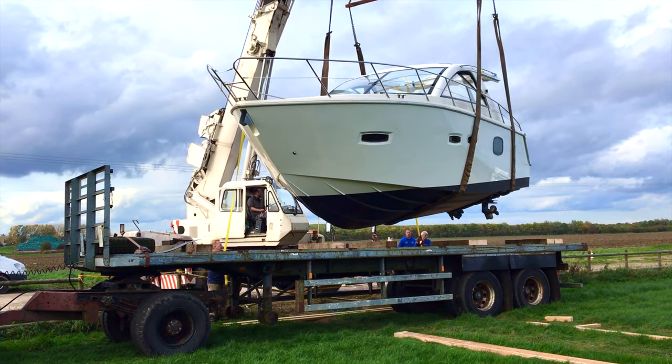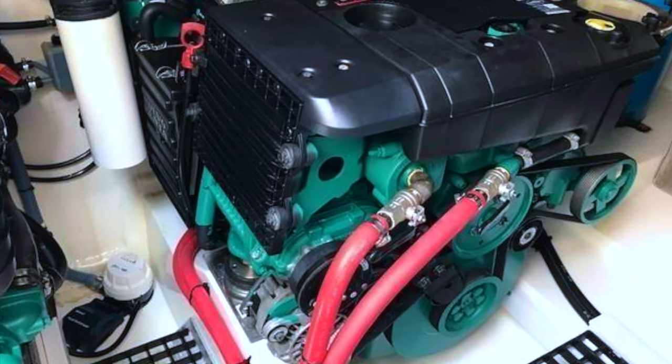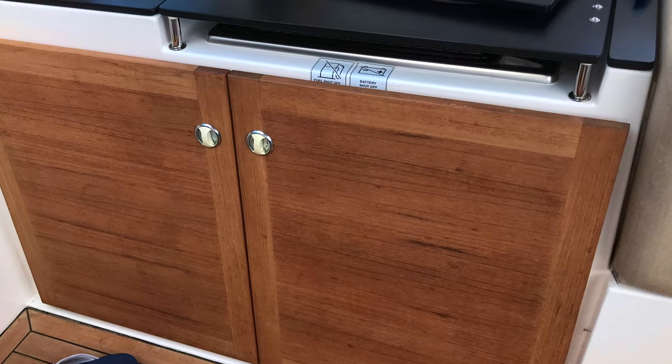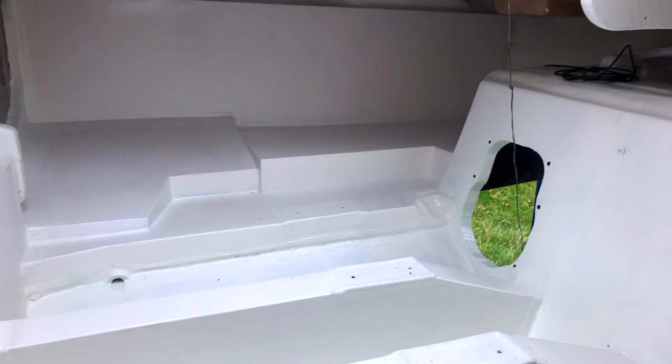When we bought the boat, a number of both internal and external mouldings were missing. This included the engine bay, helm seat locker and cockpit fridge mouldings, so we decided after removing both engines we would tackle the engine bay mouldings first.